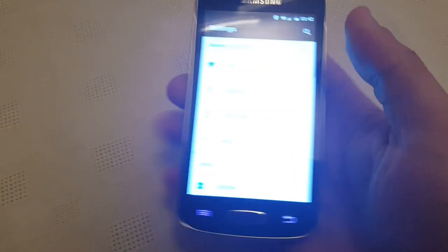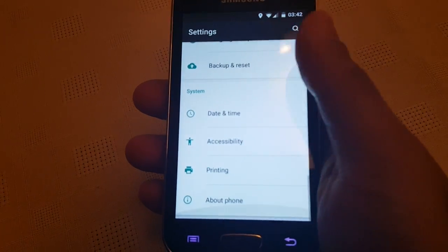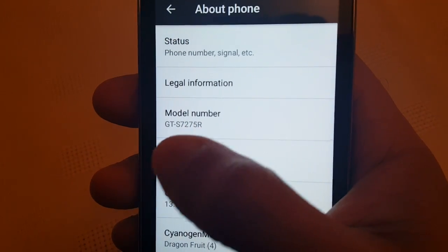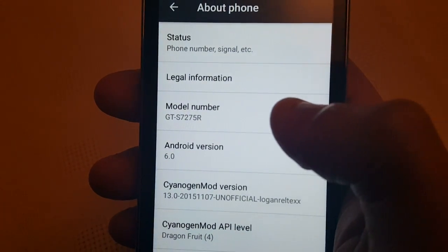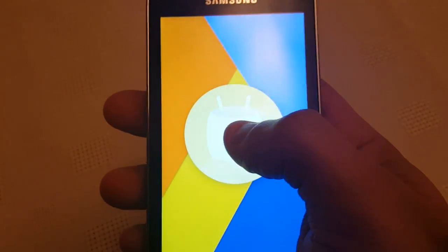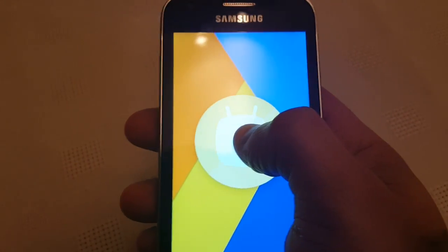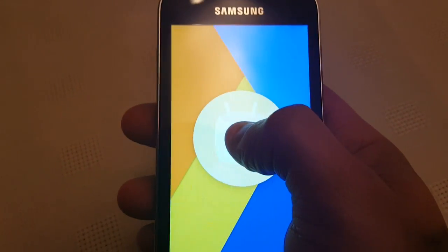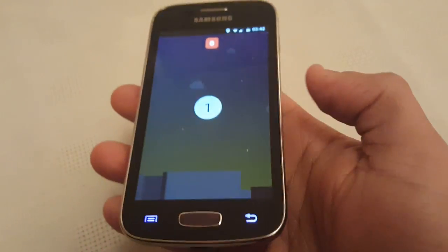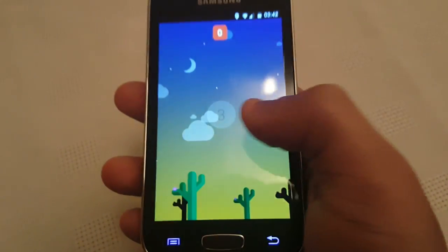I'm going to go into the Settings real quick and show you all that this is really Android 6.0. Going to About Phone now — as you can see, model number GT-S7275R, Android version 6.0. When you tap on it, it brings up that little Marshmallow, and when you keep tapping and hold on it, it unlocks that little game where you've got to get the little Android guy between the two marshmallows.